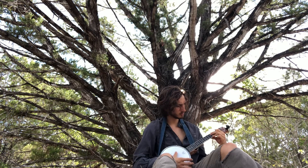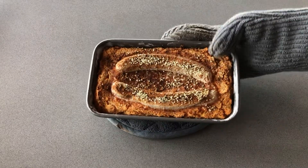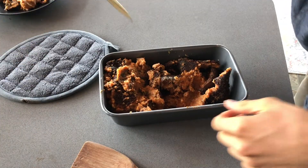I was trying to make grain-free, oil-free, gluten-free carrot bread. It looks pretty good, but after trying to get it out of the pan, it was really messed up.